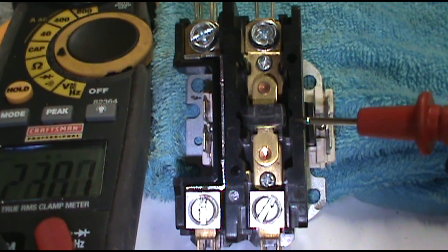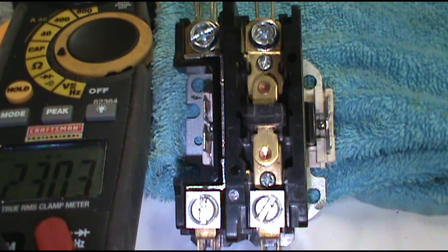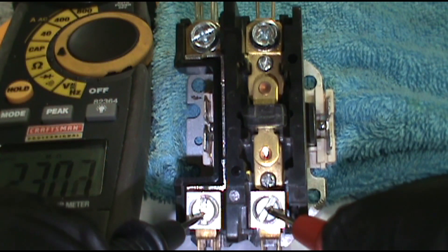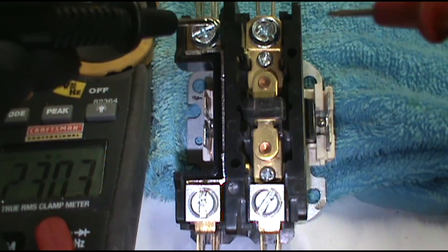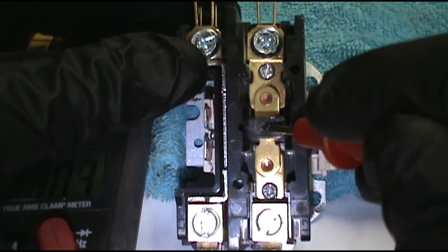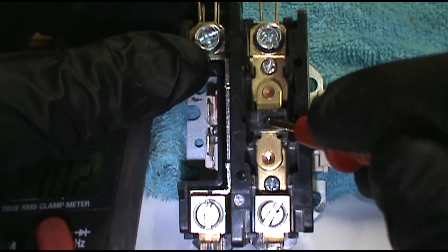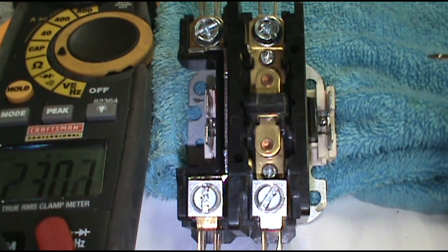Moving on to the outside unit. This is the contactor — this would be on the condenser unit outside. Let's say the condenser is not coming on, you've checked the capacitor and it's good. Make sure you have 240 volts coming in — you're going to have to do this with the power on. Touch the bottom lugs, and if you have 240 coming in, check the top. If you don't have 240 coming out the top, change the contactor. Also make sure the coil is pushed in — the low voltage side — and that the capacitor is good.